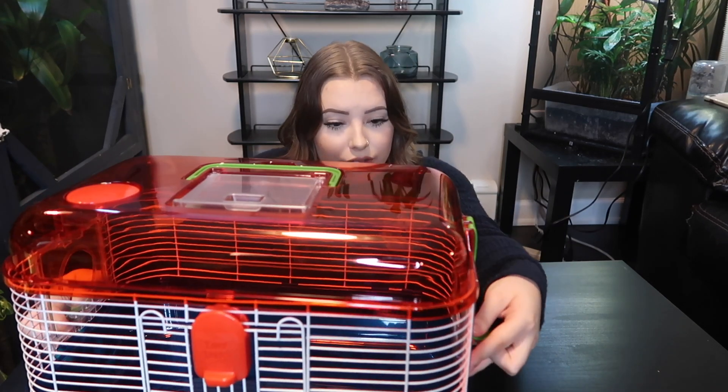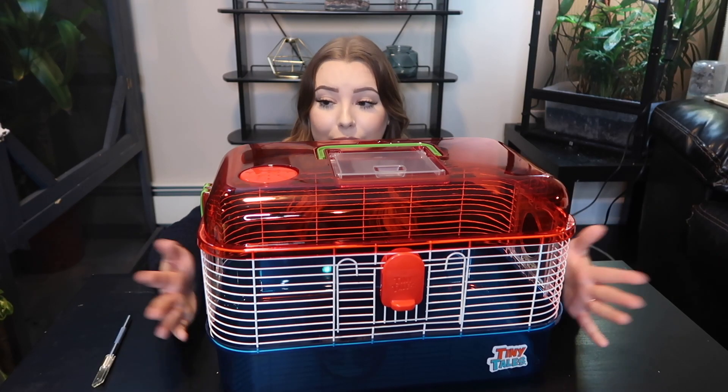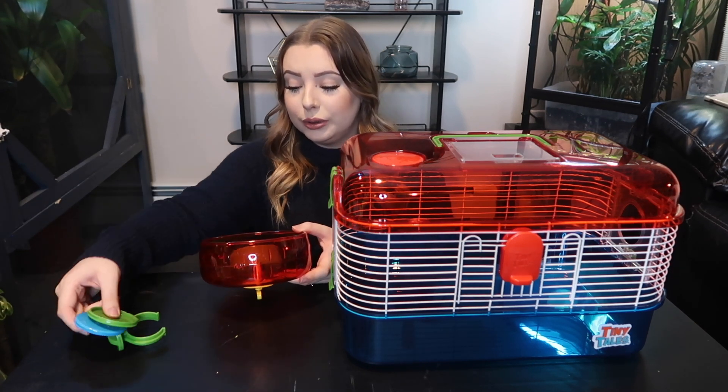This is the top piece along with the bars — it just pops and snaps in here. Everything snapped together fairly simply, but I have some things to say. It feels super cheap — like I'm playing with a plastic kid's toy, which is essentially what these are made to be. They did not have the animals in mind; they had the kids in mind. I also just realized that in order to put the wheel in, I'm going to have to take this cage apart again because the doors are too small for the wheel to fit inside.